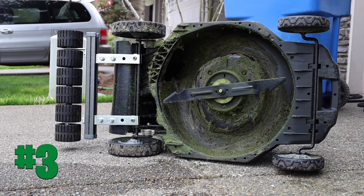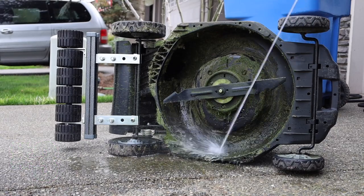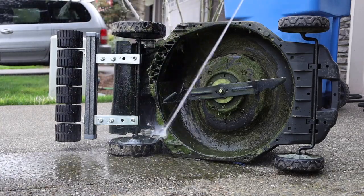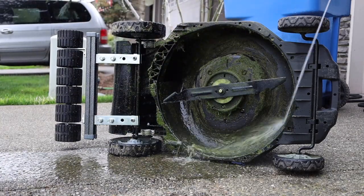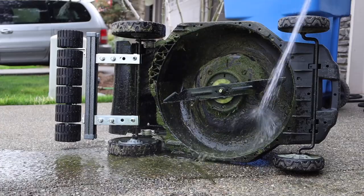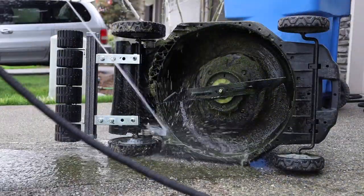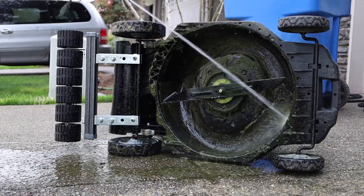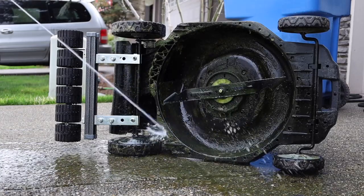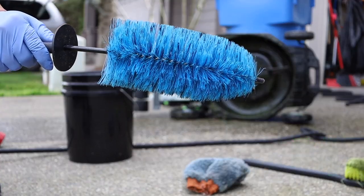Step three: spray down the deck. I am very careful where I spray — not going all willy-nilly all over the place. It's a controlled spray and I'm avoiding spraying in the middle because, after looking at the manual, that area is connected to the electronics of the system. Just spraying carefully to get the grass off.